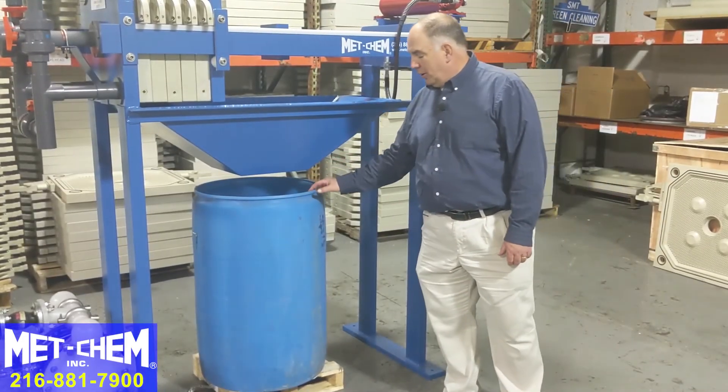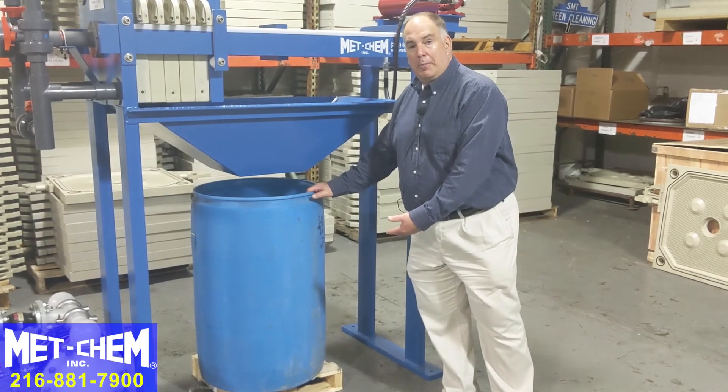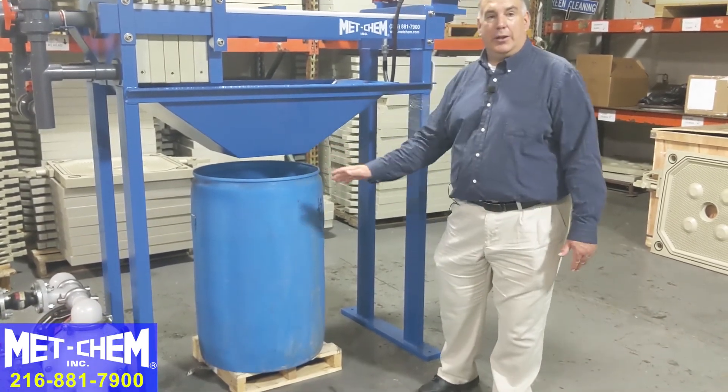Once the drum is full, a forklift or pallet jack can come in, take the drum out, seal it, and haul it away.